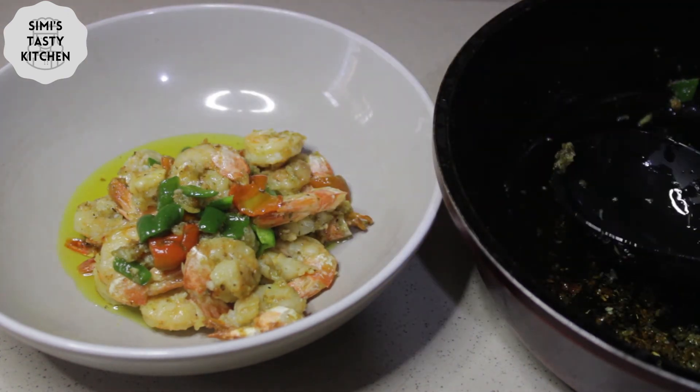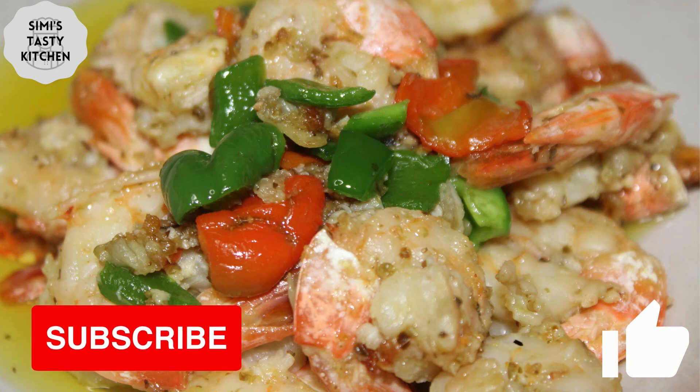Don't forget to try out this recipe, and please don't forget to like this video and subscribe to my YouTube channel. Thank you and God bless you — see you in my next video!